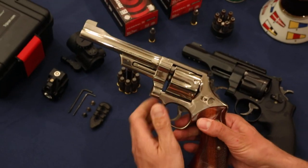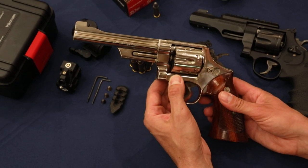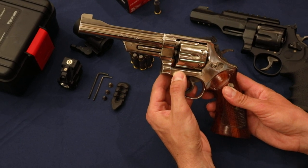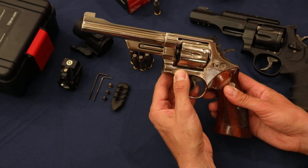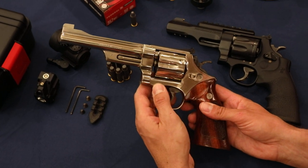The Model 27 was first introduced in the 1930s during the Great Depression. And ironically enough, Smith & Wesson released their most expensive revolver during that time, when times were so tough. And this is the second edition of that revolver.